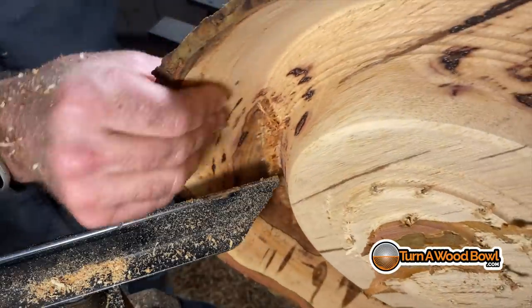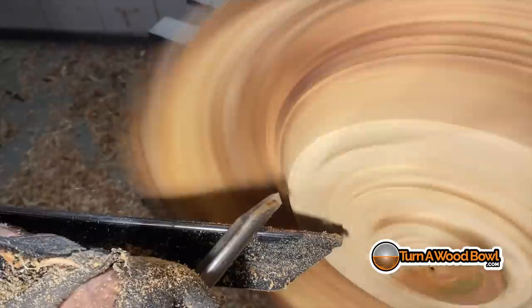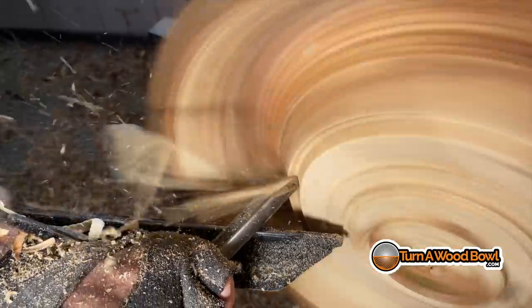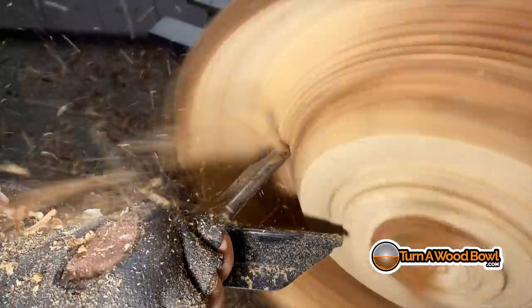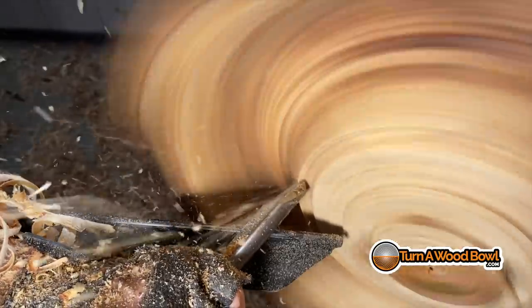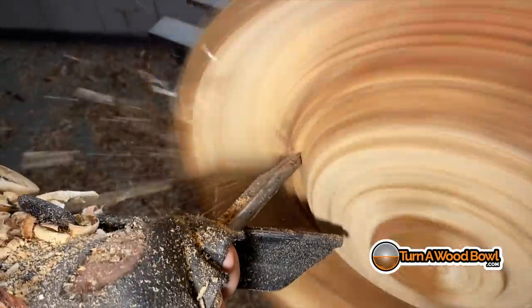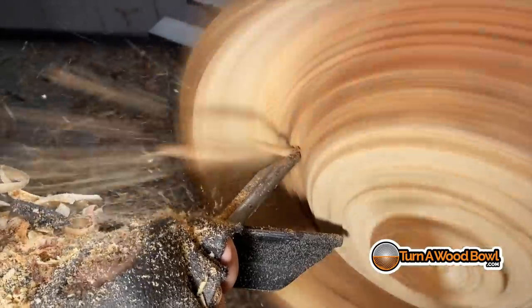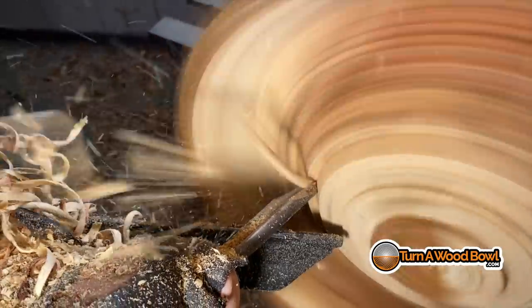You're going to want to stop the lathe frequently and check that wall thickness. In this area I can still reach it with my fingers so I can feel that thickness and everything's feeling pretty good. Later I'm going to need to be using a gauge to feel and check the thickness of those walls down deeper into the bowl. I'm using a push cut to the left, with the bowl gouge oriented at about the 10 to 10:30 position, doing a push cut and removing some of that center mass. I'll remove it down to the area where I'm going to start working on the wall again, so I've got stability in the area that I'll be turning along that wall.